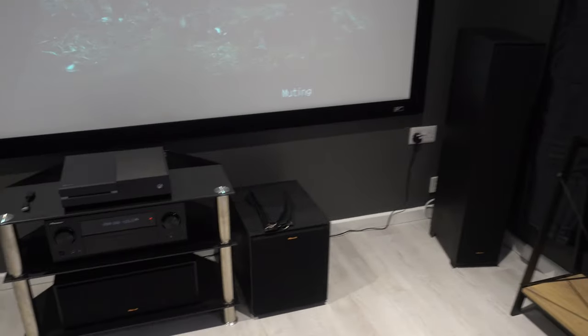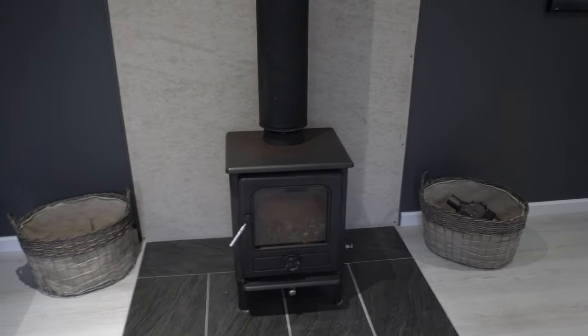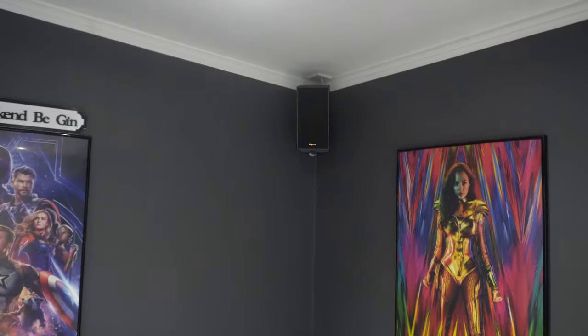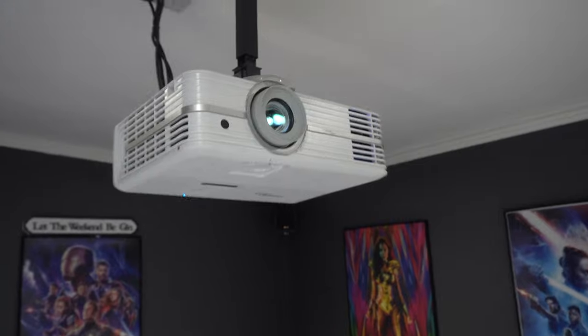We've got Klipsch surround sound in here — absolutely love Klipsch, fantastic quality. The front and center speakers plus a small 12 inch subwoofer are from Klipsch. We've got the 140 inch screen from Elite Screens, a log burner which has been on today because it's absolutely freezing, a nice corner sofa seating four people, bookshelf speakers from Klipsch at the back, and Polk Audio in-ceiling speakers as well.